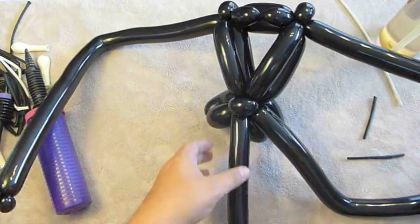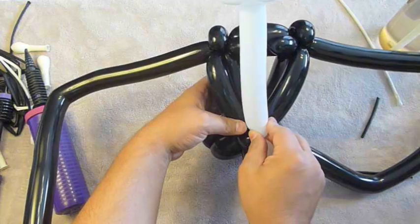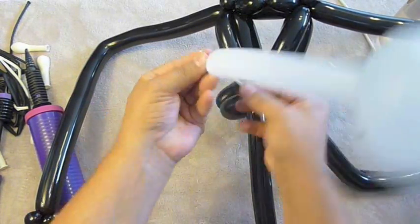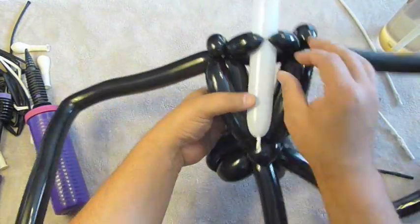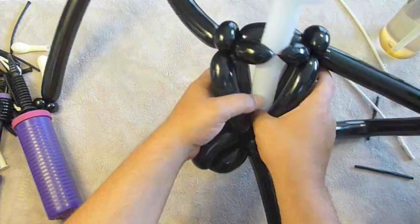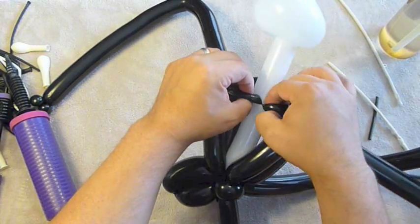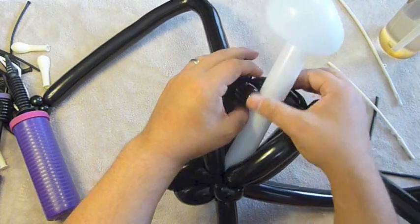Now we're going to take our head, line it up, and decide how high a neck you want — how far above the shoulders. When you break the nozzle off, make sure you leave yourself enough room to tie the balloon. Take it and put it right in here, pull it down, take the knot, and wrap it in. Push it back so it's behind the lapels. My twist looks a little off-center — I'm going to adjust that. Okay, there we go — that's right in the center.